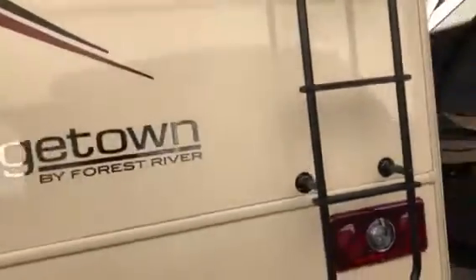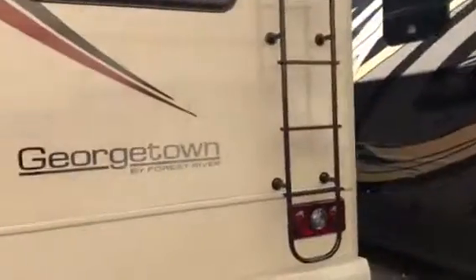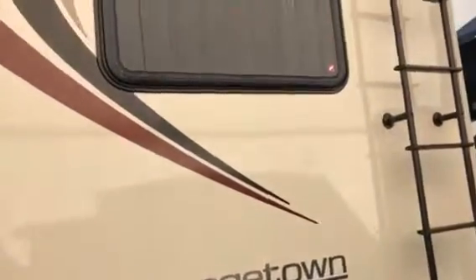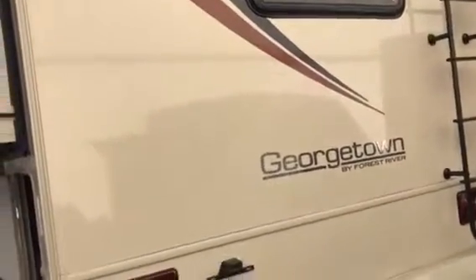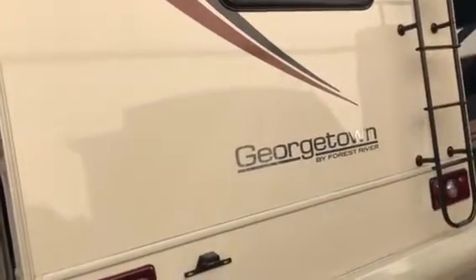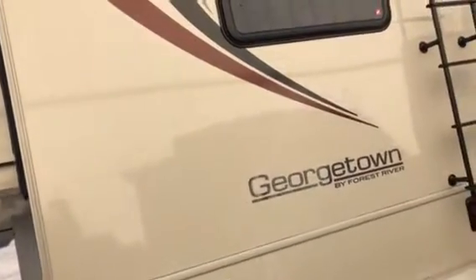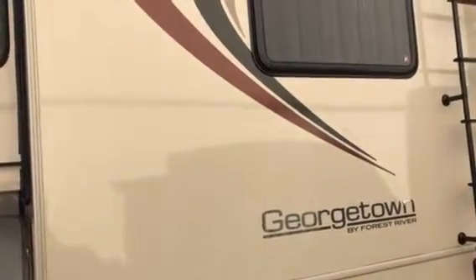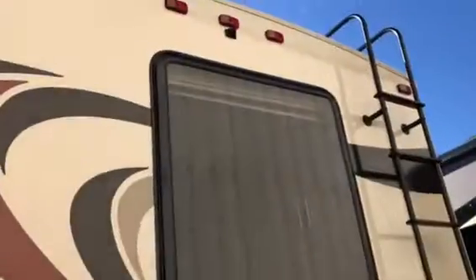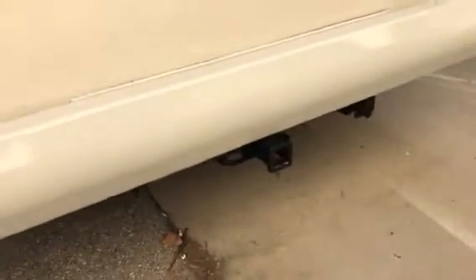You can get a ladder with this unit, which isn't the same on all units. What's great about that is you can get on the roof once a season, clean it off so that dirt won't run down the side when it rains, and you can check your seals around the air conditioner and whatnot. It has a one-piece fiberglass roof, which is very important — it's a great, long-lasting roof. You also have a rear-view color camera up top and a 5,000-pound hitch down below.